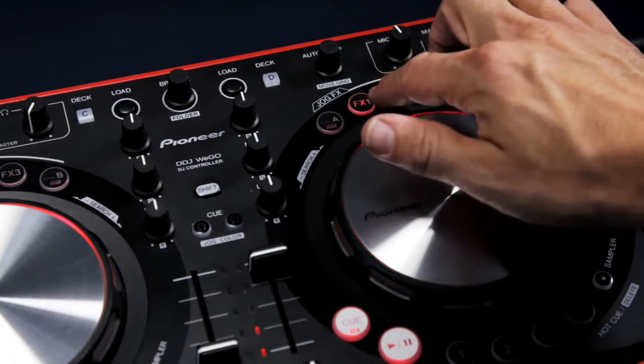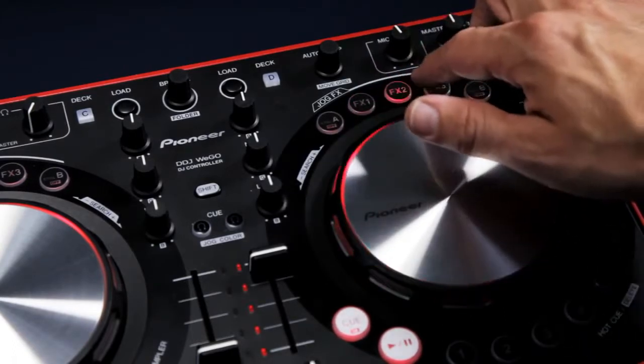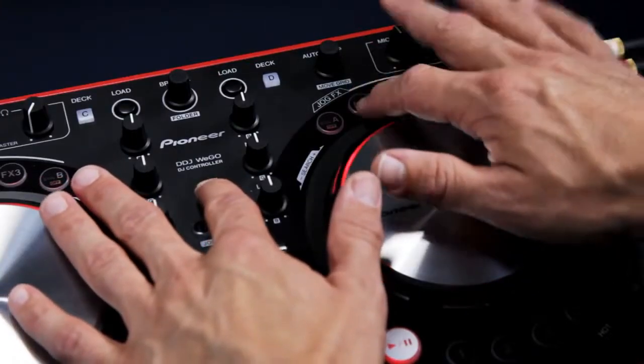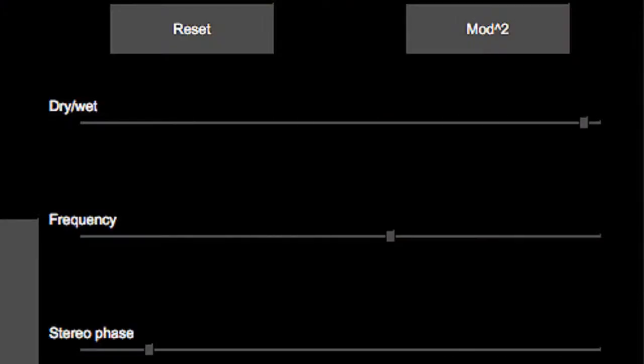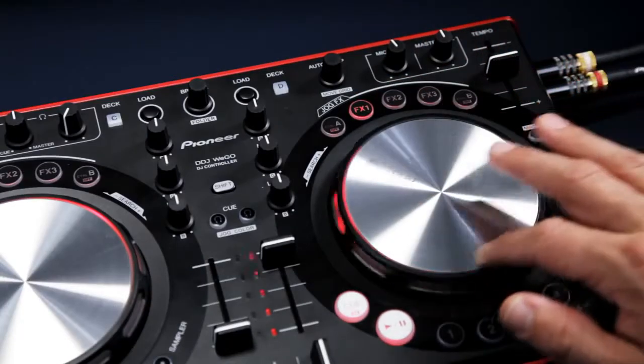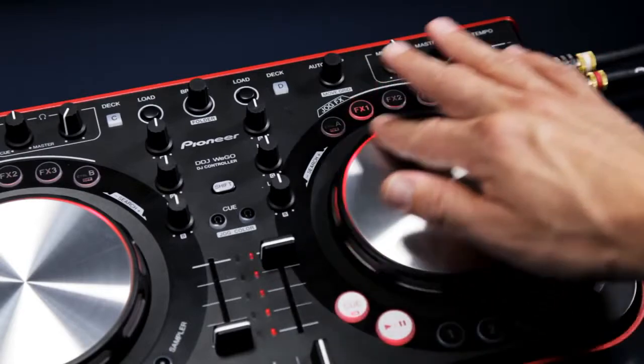Effects are controlled and displayed above the jog wheel. You can assign different effects such as cut, delay or flanger by holding shift and hitting the three effects buttons. And just like our CDJ200s, you can use the jog wheel to control the level of an effect. You can also hold down the shift button to alter the effect's main parameter such as delay time.